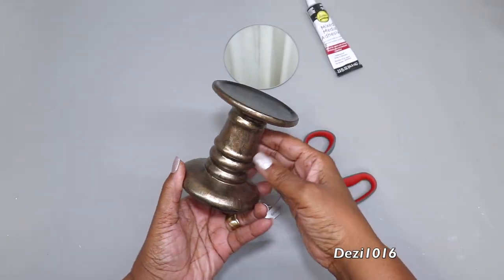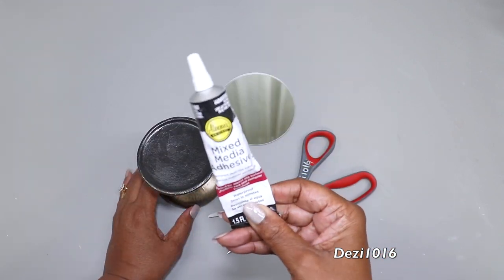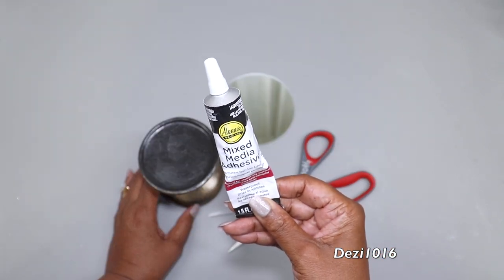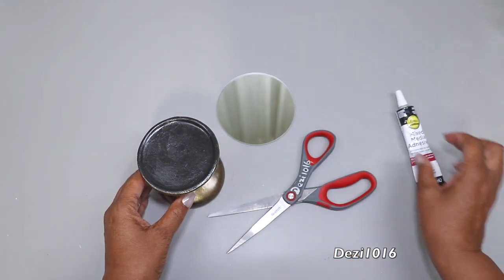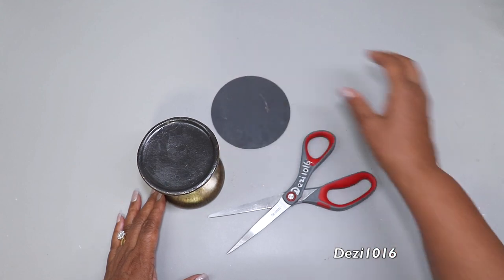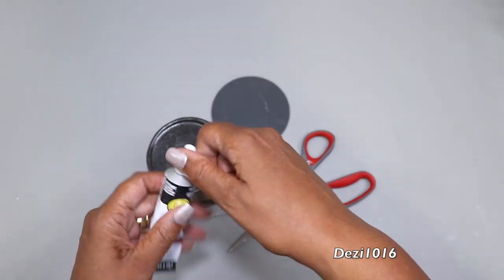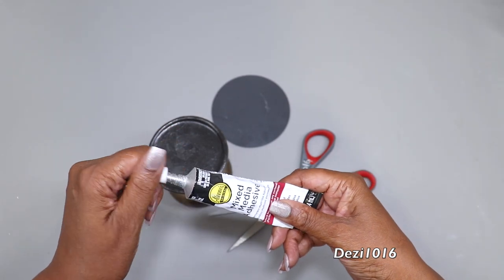This is what it looks like — it looks so pretty, and it's ready for the next step. I'm going to take a little bit of my Aileen's mixed media adhesive and apply it to the rim of the holder. Then I'm going to turn the holder upside down onto the four-inch mirror from the Dollar Tree, and allow that to dry for about 12 hours.